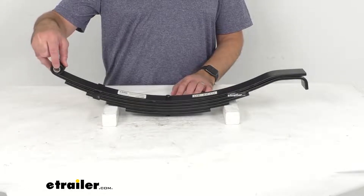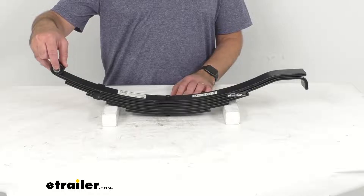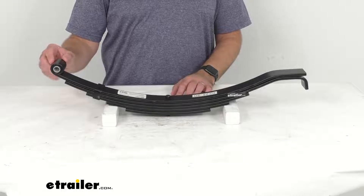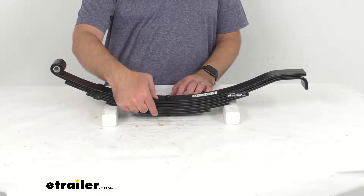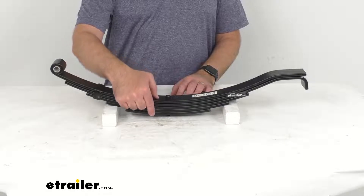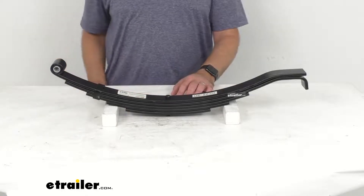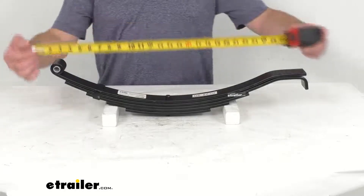You'll notice the eye has a pre-installed nylon bushing. The eye diameter with the bushing is 9/16ths of an inch; without the bushing it's 11/16ths of an inch. This is a five-leaf spring with a leaf thickness of 3/8ths of an inch, a spring capacity of 3,000 pounds, and it is designed for 6,000-pound trailer axles.